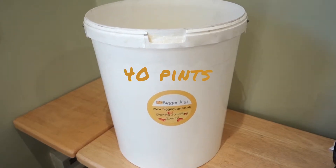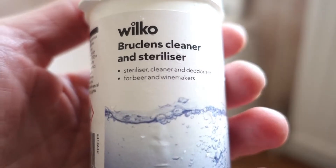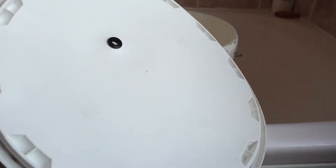First, you need a bucket. Here's a 40-pint bucket. Next, you've got to sterilise your bucket with some steriliser. You've also got to sterilise the lid, so let's stick that on. I'll give it a mix.